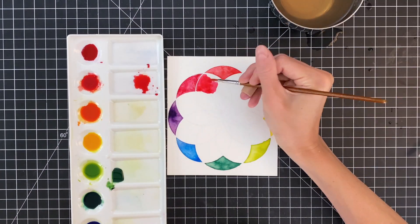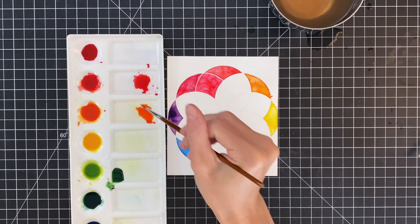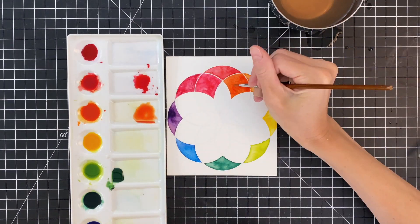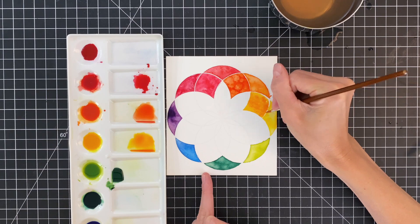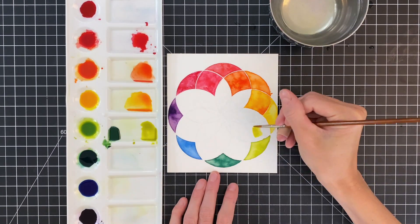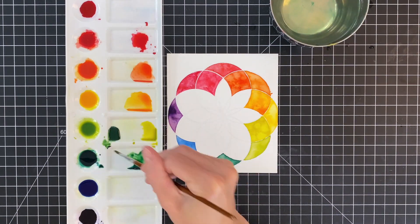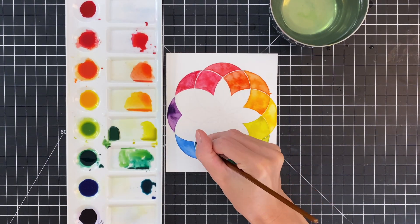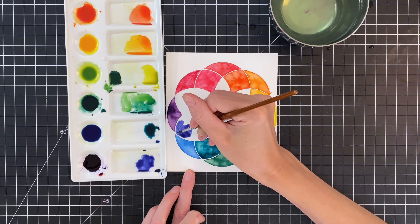I'm mixing a new color from the two colors that are touching that new section — I hope that makes sense. Once I get this color right, I'll color in that whole section and then add my water spots for texture. Moving on to the next section, this is a combination of the coral and the orange. You can see how I'm using my palette, mixing in the mixing areas and keeping those original eight colors intact, because I'll go back to those often. Here I'm mixing the yellow and the lime color.